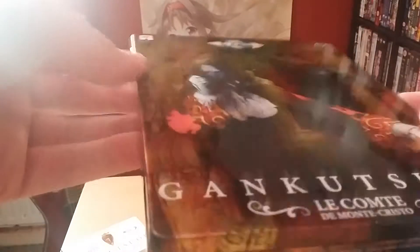So that is Gankutsuou. The quality of the steelbook feels very similar to that of Elfen Lied. Very happy with the steelbook quality — it's very nice, very well-built. It's a great steelbook. I do believe it's better than Perfect Blue, another steelbook released by Anime Limited. This is a quality steelbook — I'm very happy with the build quality.